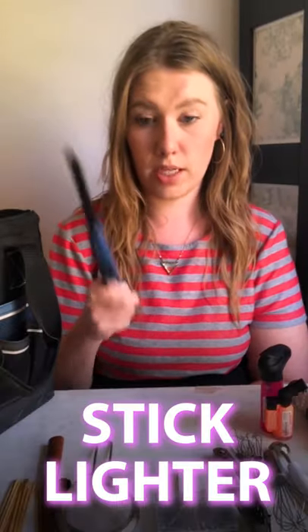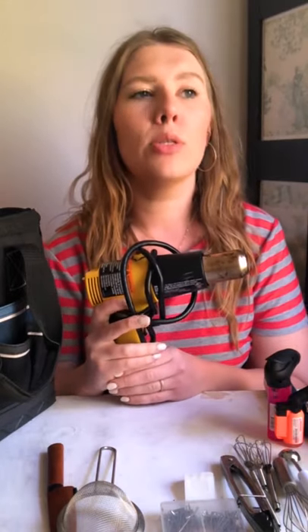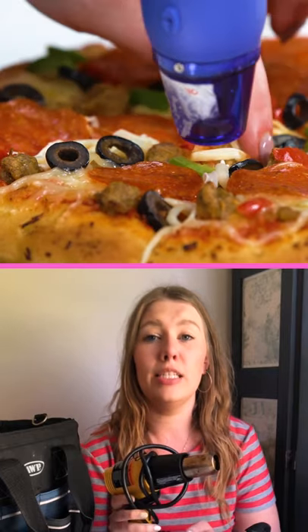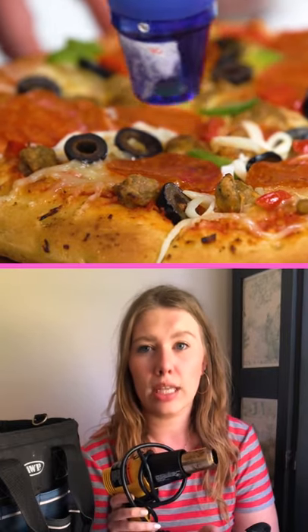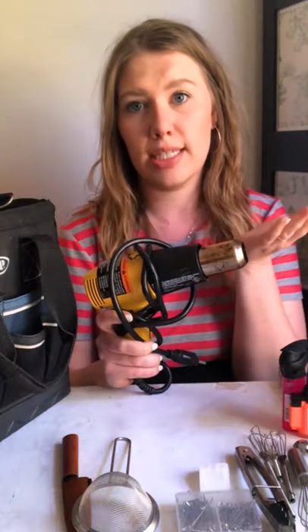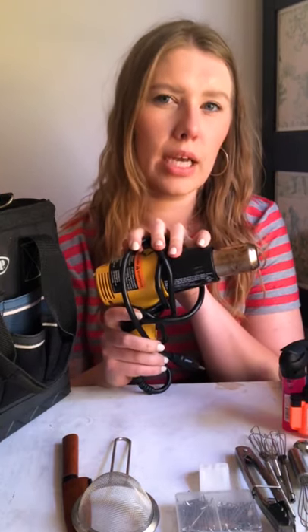A stick lighter, just because you never know. My heat gun — heat guns are great. It's almost like having your own broiler with you. You just plug it in, it gets hot, it has a high setting and a low setting. You can use it for browning cheese, or if you have food that's supposed to be hot and it's been on set for too long and it's basically dying and looks like it's getting cold, you can use your heat gun to revive your food. When your food's on set, you're away from your kitchen — that's where your heat gun really comes in handy.